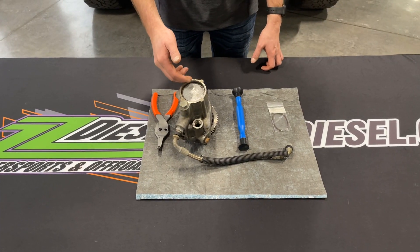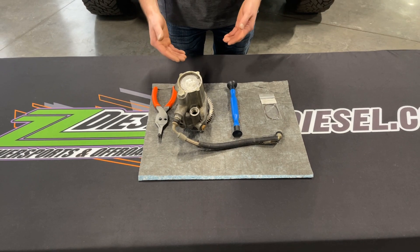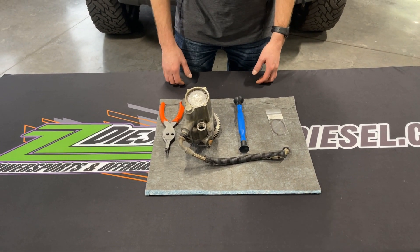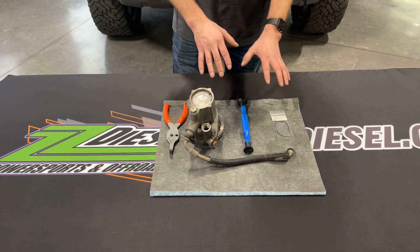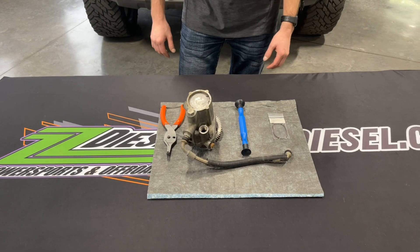The older these trucks get, these O-rings are failing, and sometimes it's just the O-ring, and the only other option is to replace the entire pump according to Ford. So I'm going to show you guys real quick in a quick demonstration how our O-ring gets replaced in these so that you guys know how to do it yourself.